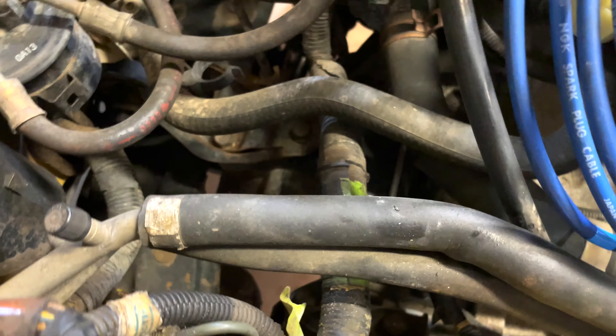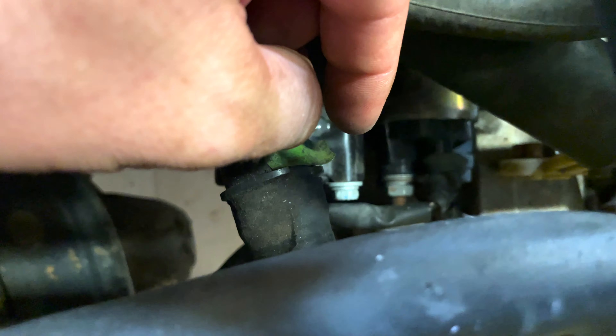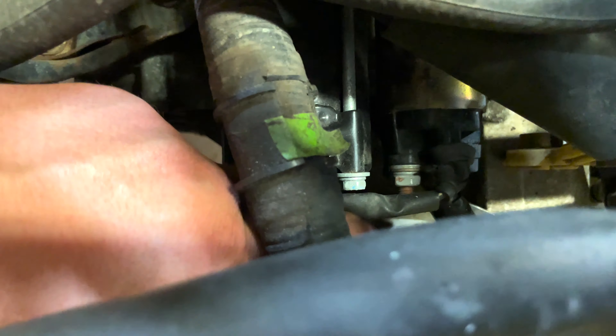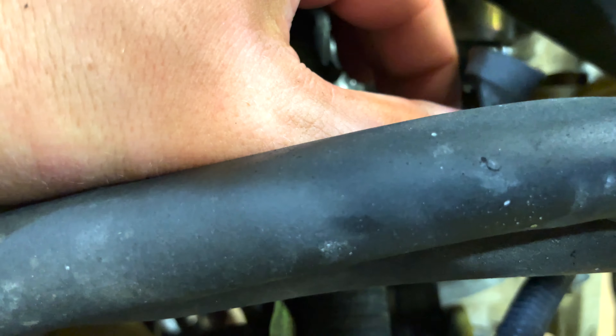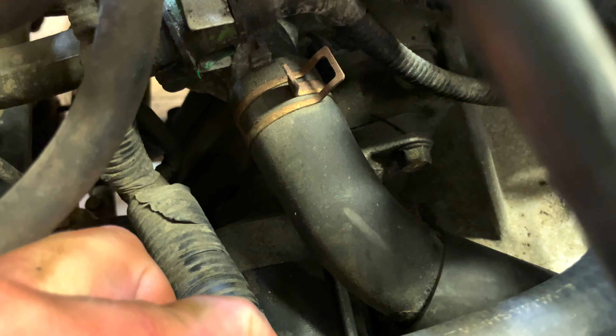The starter — once you get past these AC lines, there's a 12 millimeter right here and then the ground connection for the solenoid. This just pops off because it's an alligator clip, so you can take that off right now to disconnect the starter. Then there are two bolts going into the transmission — two 14s. One is right there, and one is underneath that you can't see from here.